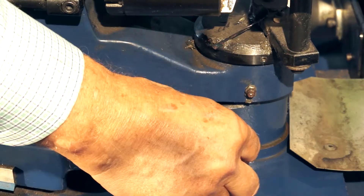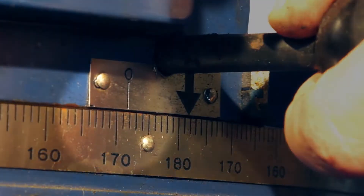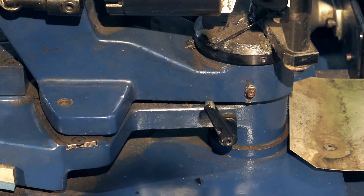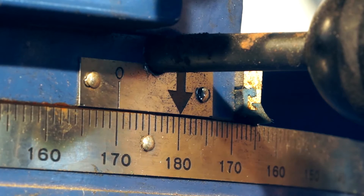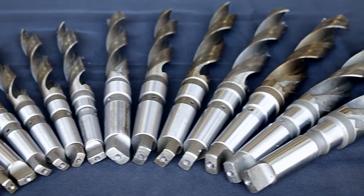Unlock the horizontal rotation lever and rotate the drill post so that the reference mark is sitting at 170 degrees, to the left of the 180-degree mark. Lock the lever when it is correctly positioned. You'll be using 170 degrees for all your structural steel drill bits, so this setting is unlikely to change.